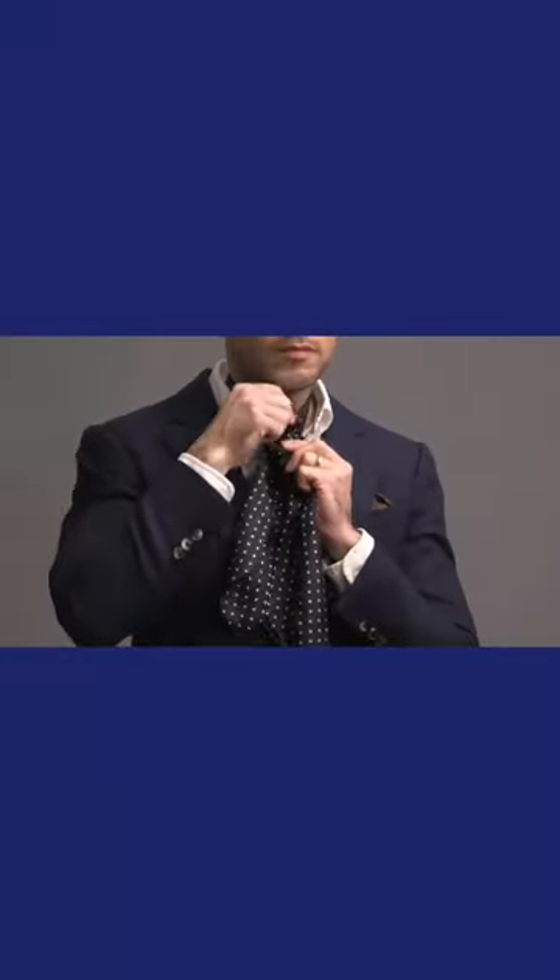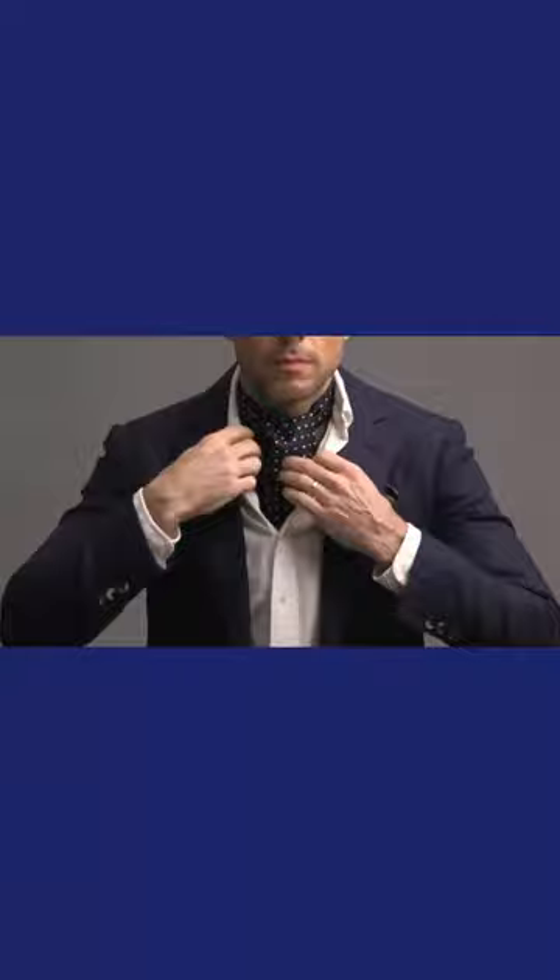Then we're going to bring that longer end underneath and around and then up and over. Then you can adjust the width and stick it inside of your shirt.